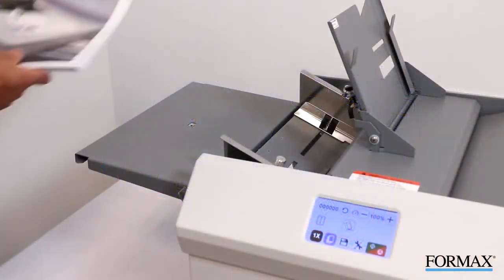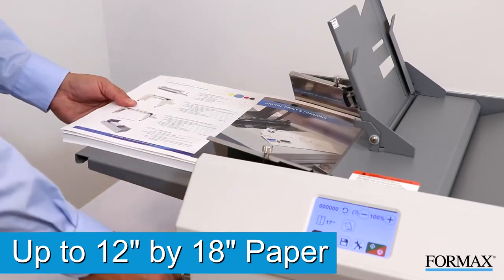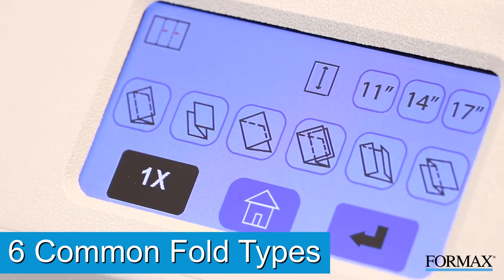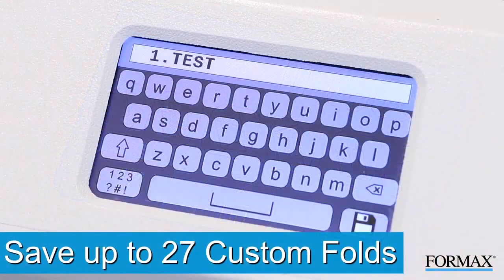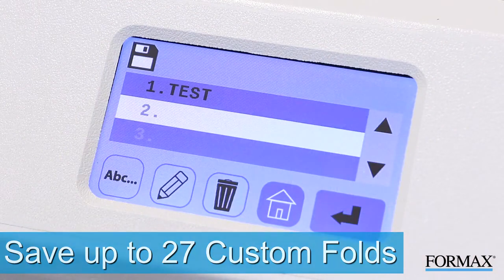The FD386 can fold sheets up to 12 inches by 18 inches and is programmed automatically to set six common fold types in 11-inch, 14-inch, and 17-inch lengths. In addition, up to 27 custom folds can be programmed into memory for recurring unique applications.